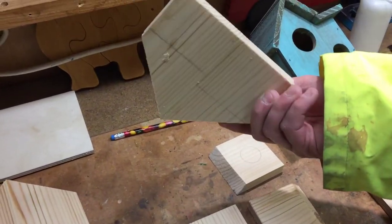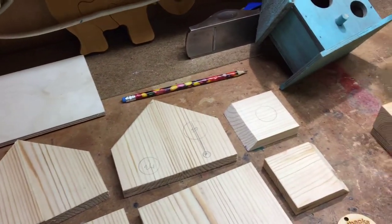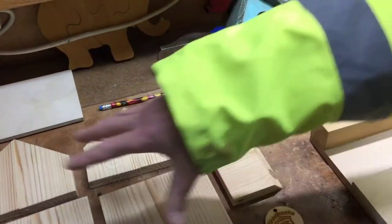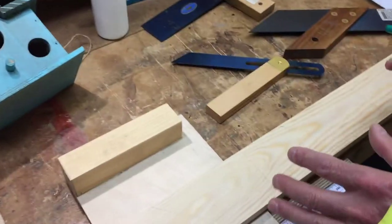There are two pieces there joined. I just pushed them together with a little bit of PVA glue last night and glued them. They're already pre-cut. And then what I've done, I've transferred the sizes.